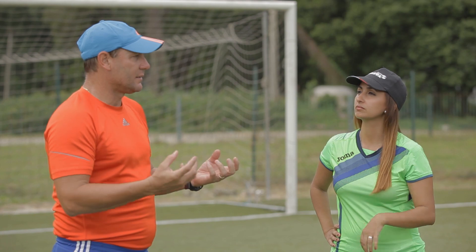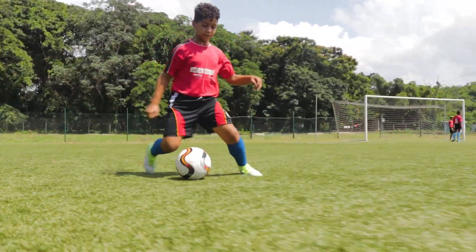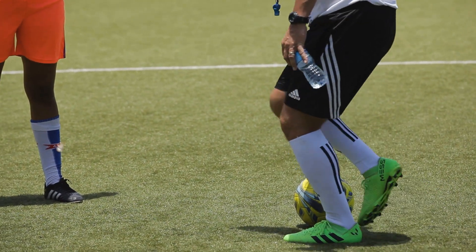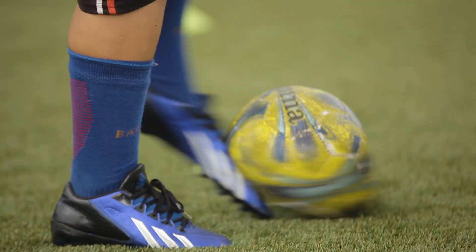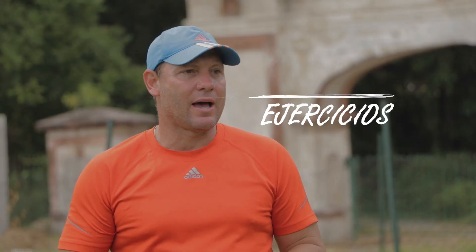Hay dos partes de la técnica. Están las habilidades técnicas, que son todas estas habilidades que usted ve en la finta, las bicicletas, los 360, etc. Y también existen los elementos técnicos propiamente dicho, como son los golpeos, los controles, controles de recepciones, y una serie de ejercicios que ya van implícitos en la técnica del fútbol, que se van a aplicar después a una táctica determinada.